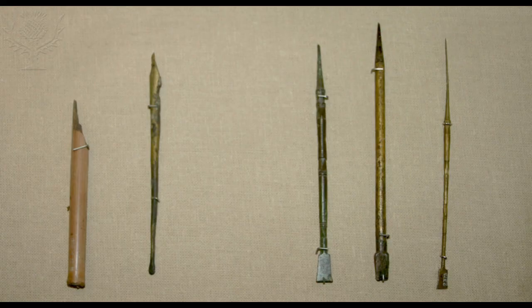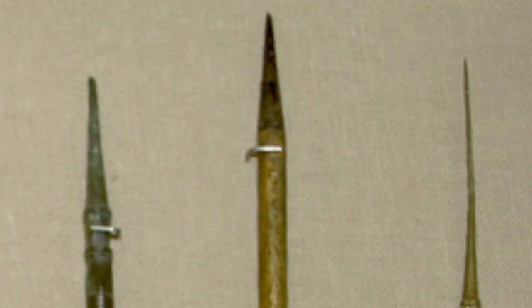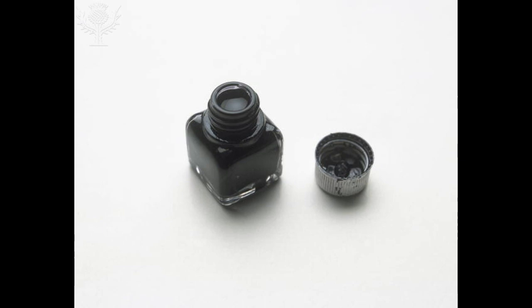And that's why, in 300 BC, Greeks developed the reed pen. This pen would have a reed sharpened at its tip. To write, rather than scratching tablets, the tips of reed pens would be dipped into ink.